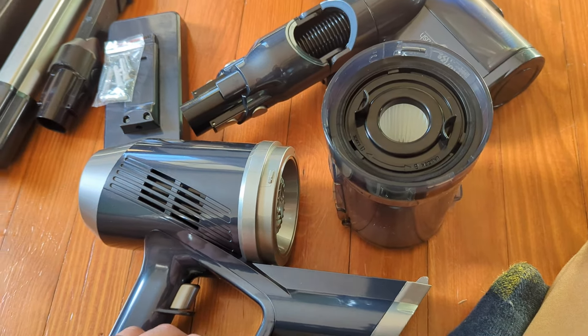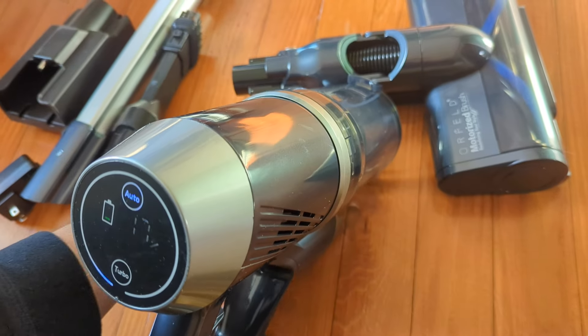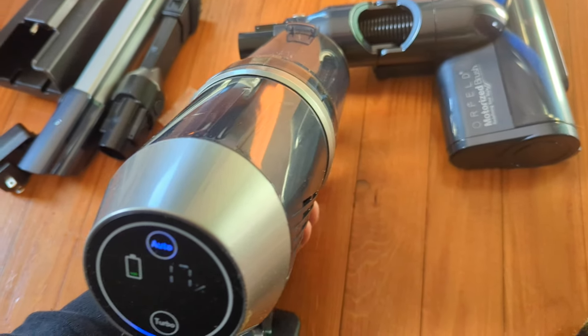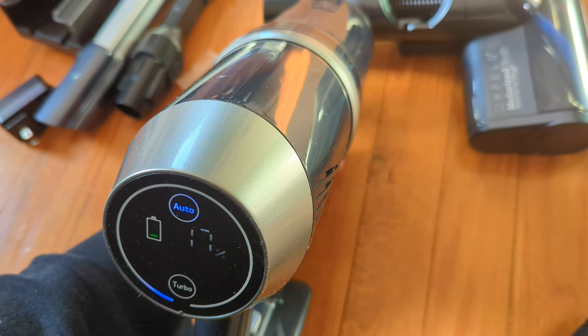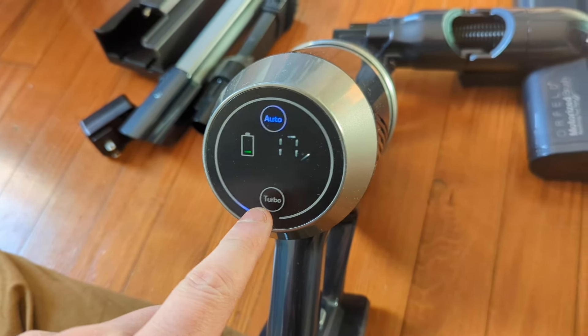I love the auto mode — it will determine as you're going how much suction pressure it needs and will turn higher if necessary. You can also switch to turbo, which turns off auto — that's normal turbo. It tells you your battery percentage, which is very nice. You pull the trigger to turn it off.